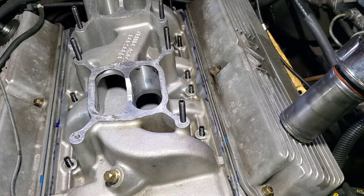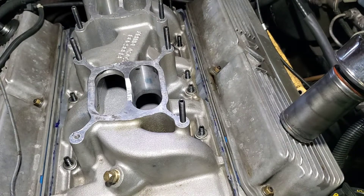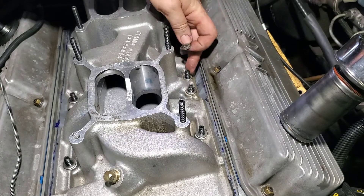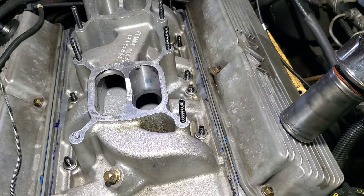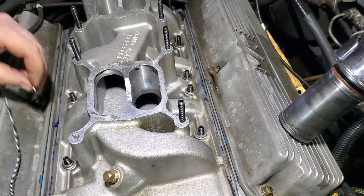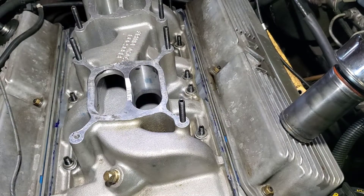We'll start getting some of the hardware on it and get her back together. These are special washers that came with this intake — they're a lot thicker but they're small, stainless lock washers. And remember, be careful, you have open holes that could turn out very, very bad.